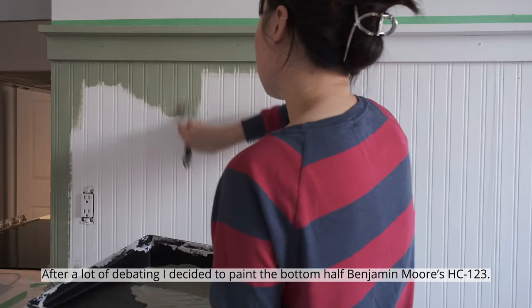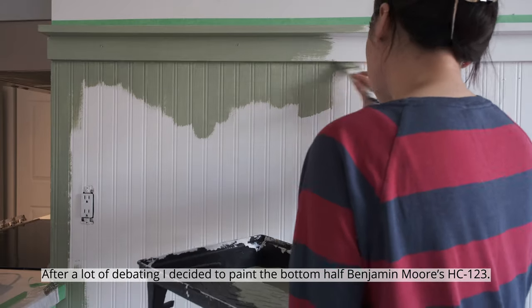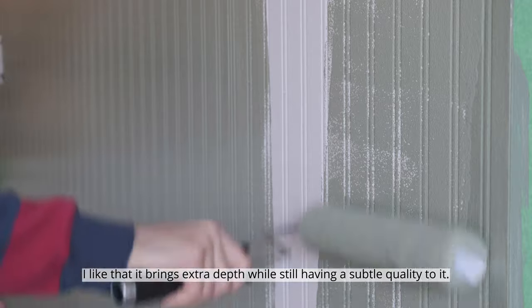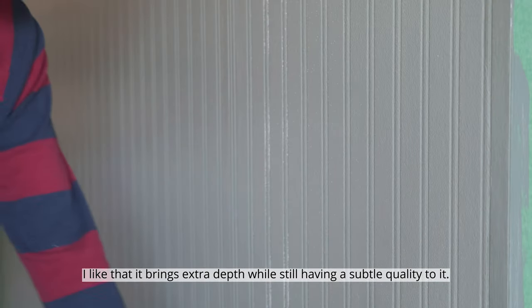After a lot of debating, I decided to paint the bottom half Benjamin Moore's HC-123. I like that it brings extra depth while still having a subtle quality to it.